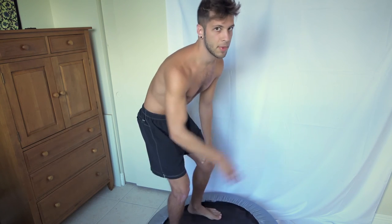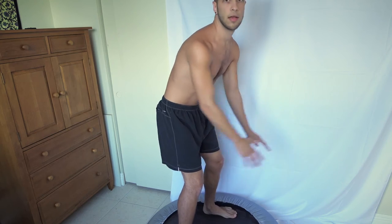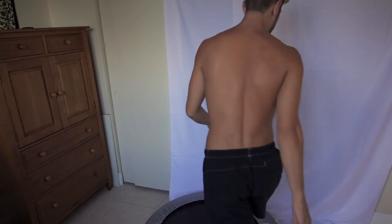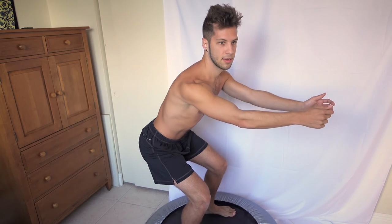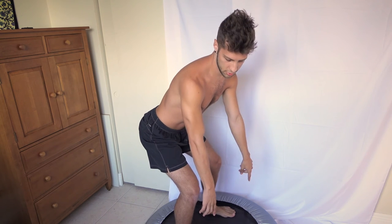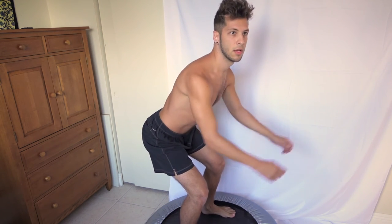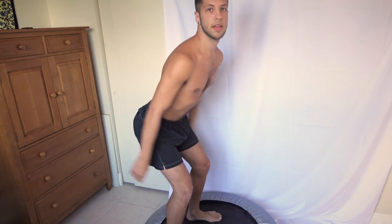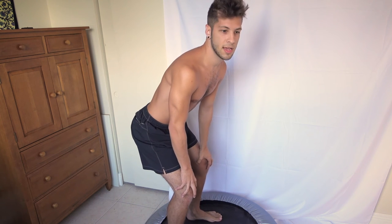Then we're going to work on our glutes. I have a mirror right in front of me so I can see what I'm doing. You can see the setup — I've got the mirror right there as I jump. Get into a squat position like this: butt sticking out, knees not over your toes, and just jump up and down like this. You want to do that for about 20 times.